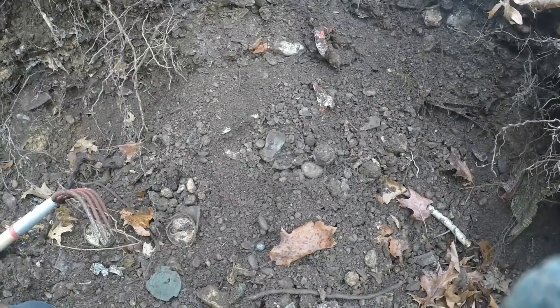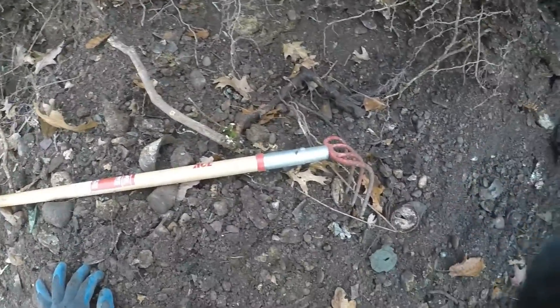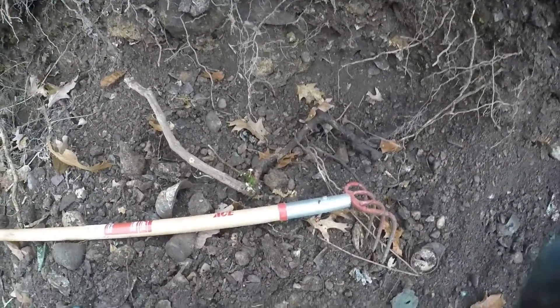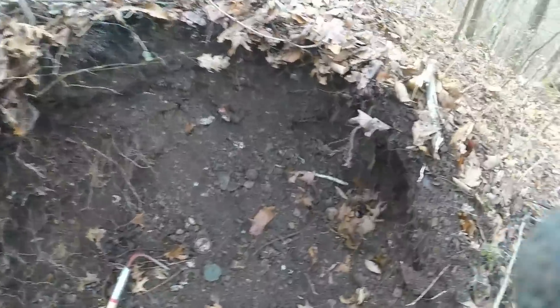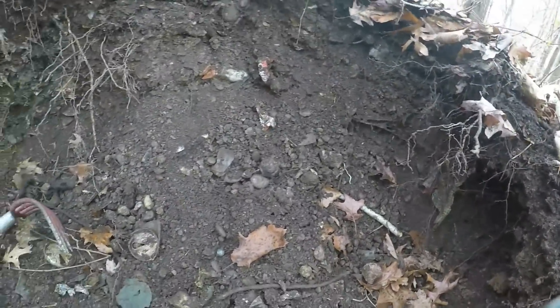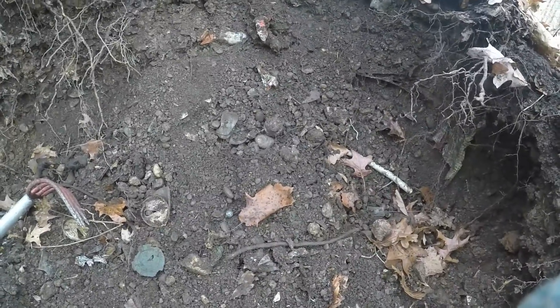How I locate these marbles: I find the layers with them in it and I get this wall going. You saw them bottles earlier — there's some older stuff here, but it's down deep. I follow the layer with the marbles in them. It's usually late 30s to mid-60s trash. A lot of people won't dig that, but I will, because I know what's in it.